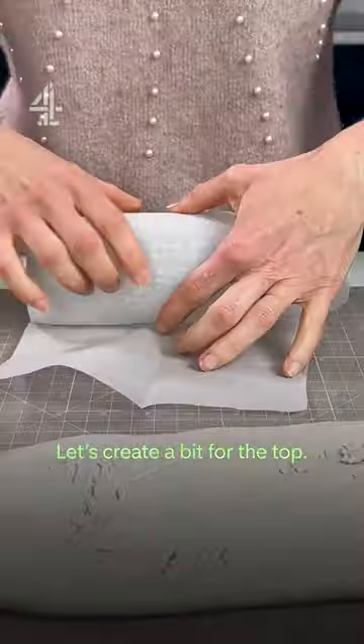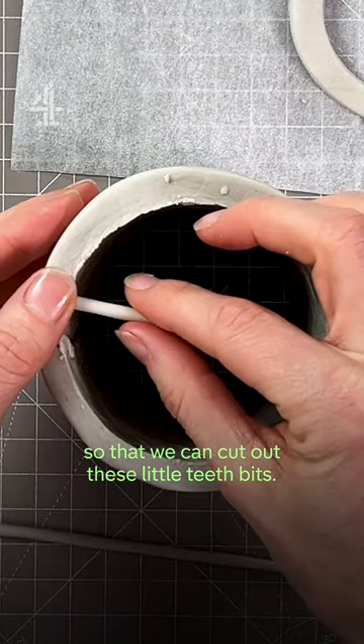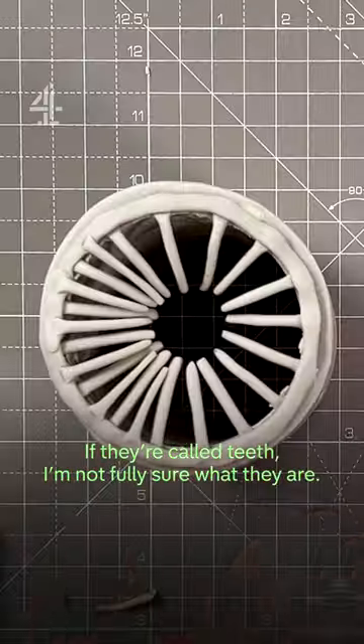Let's create a bit for the top. I think we're going to roll a piece so that we can cut out these little teeth bits — if they're called teeth, I'm not fully sure what they are.